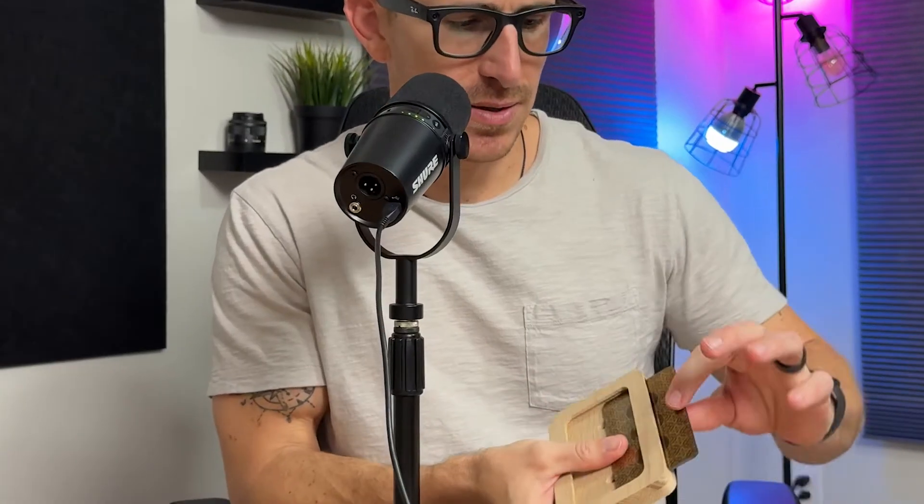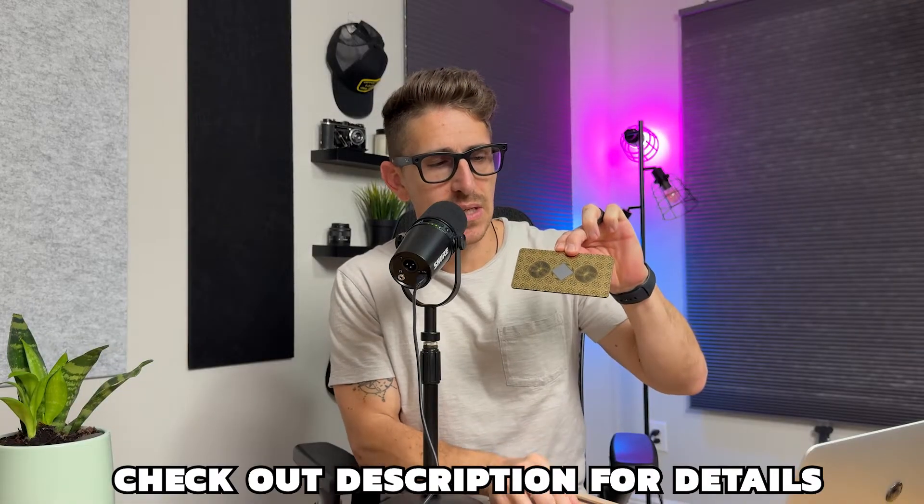What's up everybody? So today we're going to be diving into the world of EMF protection. And if you're not familiar with EMF, don't worry, I'm going to touch base a little bit on it. But we're going to be talking specifically about the Lifetune AresTech products that you may or may not have seen.